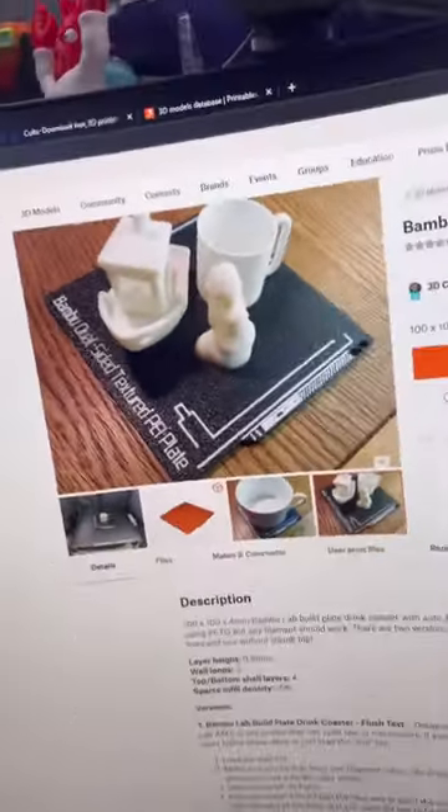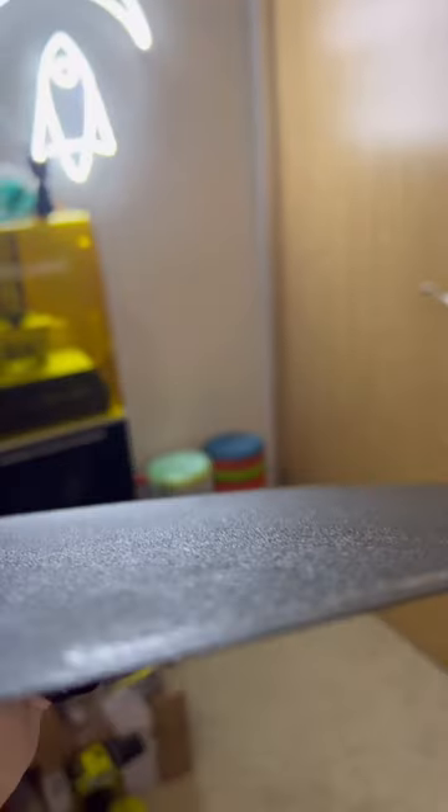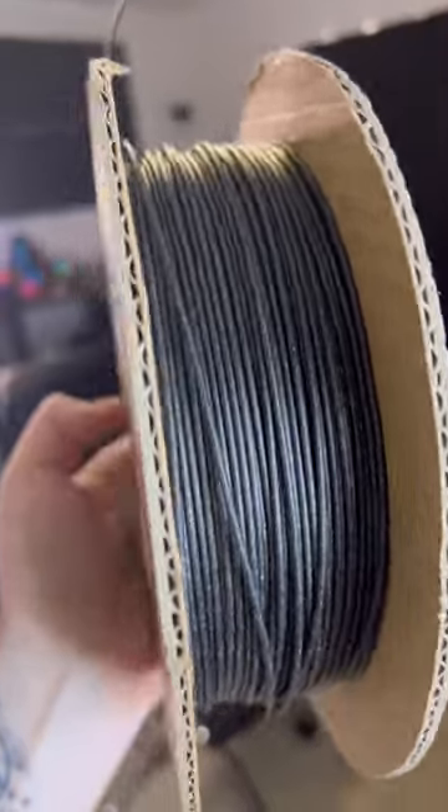This is a Bambu X1 Carbon with a textured PEI build plate. I might have found the cutest little print I've ever seen — while browsing on Printables I found this amazing little coaster, and I'll be printing it on this textured bed to make it look more realistic.